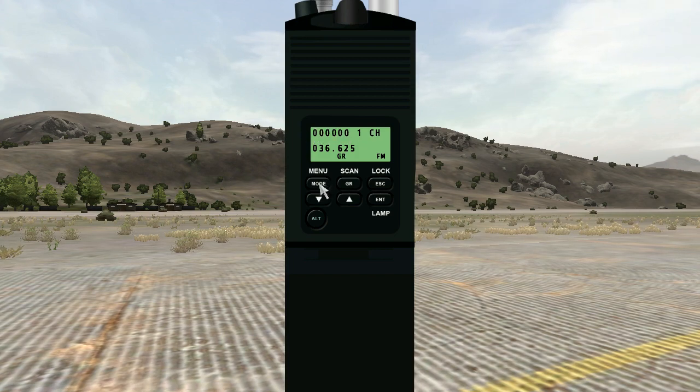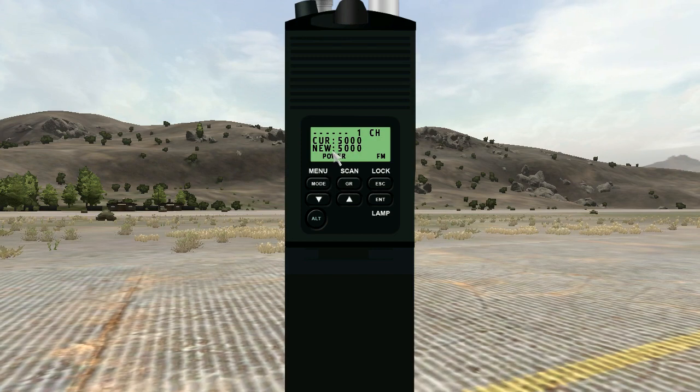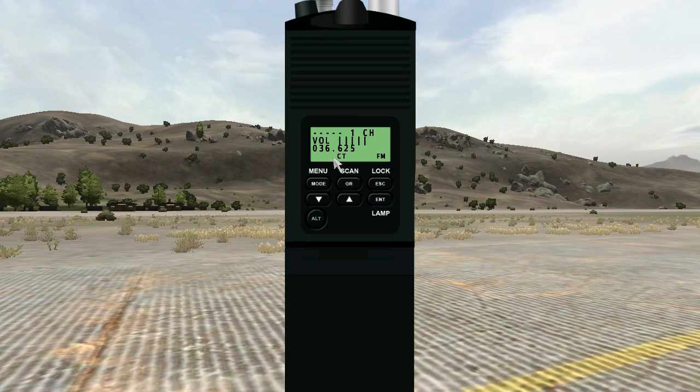It's going to change the power output for all channels. So if I press mode two times again, you see current power is set to 5000, as is the new setting. Just press Enter again and there you go — you have the radio set to 5000 mW.